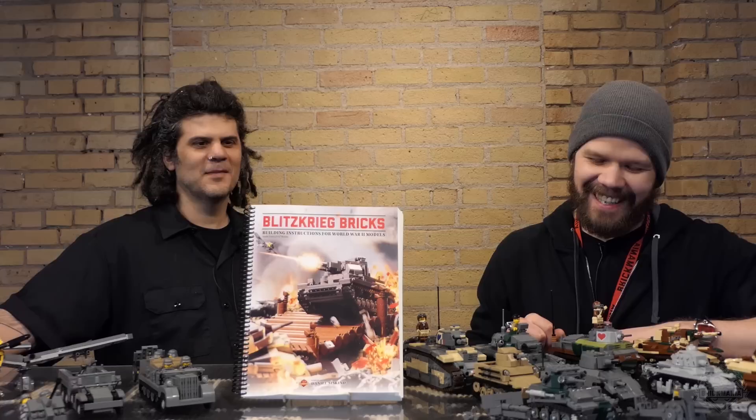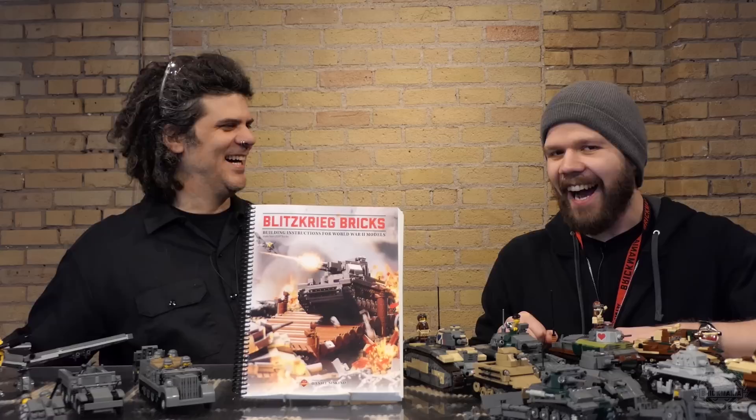Blitzkrieg Bricks book. Welcome to Brickmania TV.